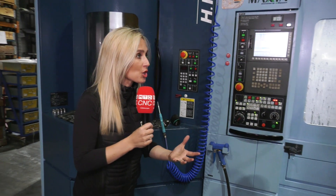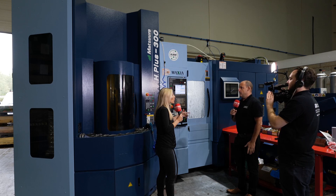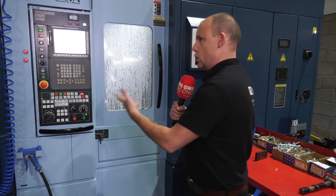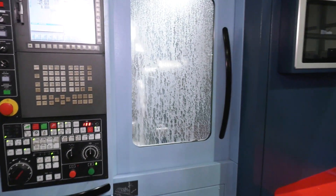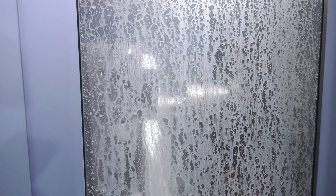On top of that is rigidity — he actually says these are the most rigid machines he's ever used. The rigidity comes from the construction, the base, the column, and obviously you've got a lot of power in the spindle as well. Fundamentally, they bought this to cut steels, cut harder materials, and run continuously unmanned, which is impressive.